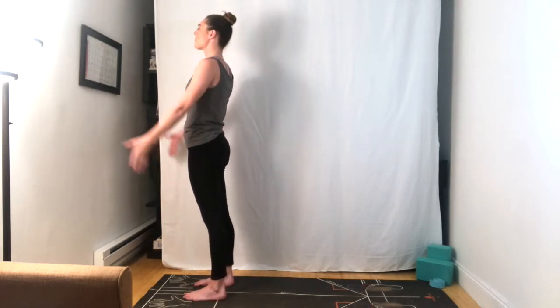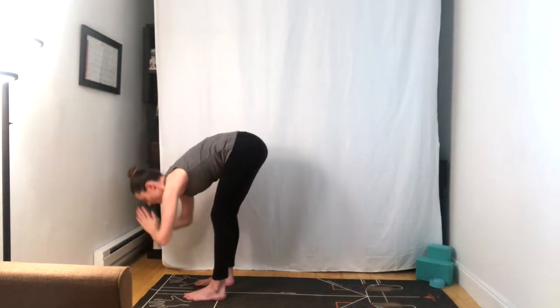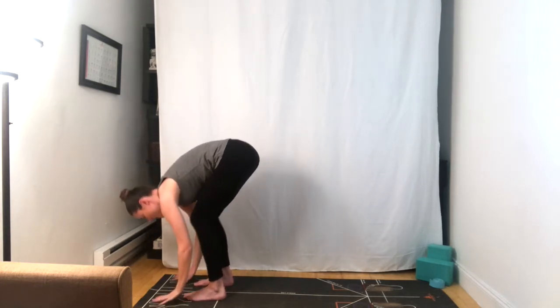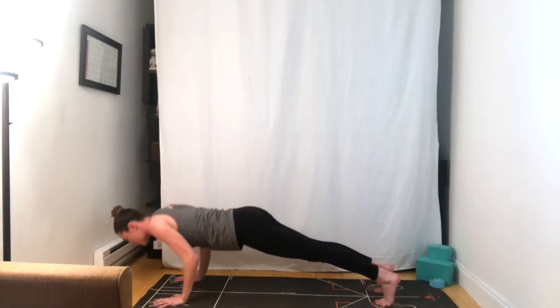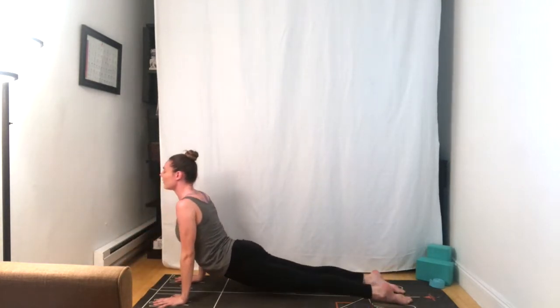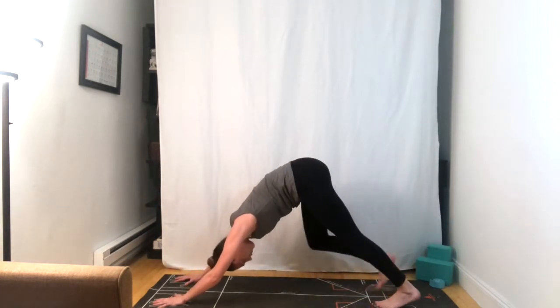Releasing the hands to the sides, gently opening up with the eyes. Inhale, arms sweep up overhead, and exhale, hinge forward. Half lift. Plant the hands, stepping back to plank position. We'll lower down through our first chaturanga, elbows at 90 degrees. Inhale, upward facing dog. Exhale, downward facing dog. We're going to stay here for five.